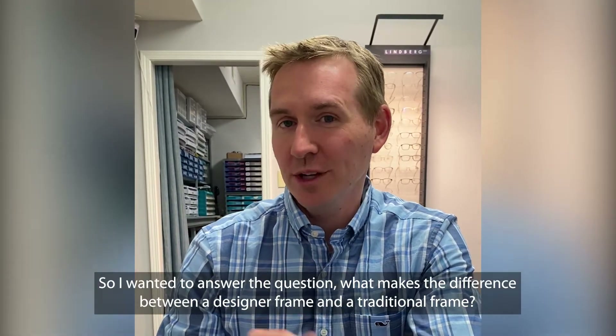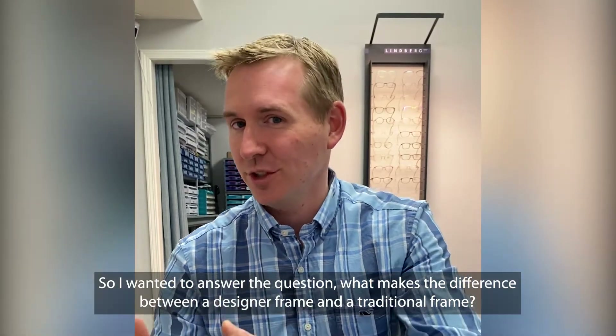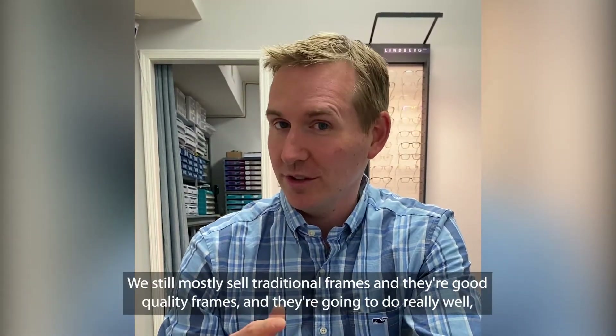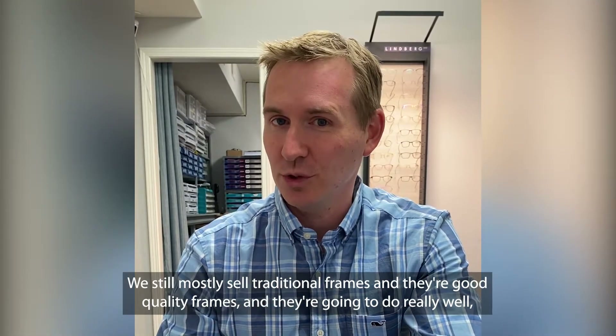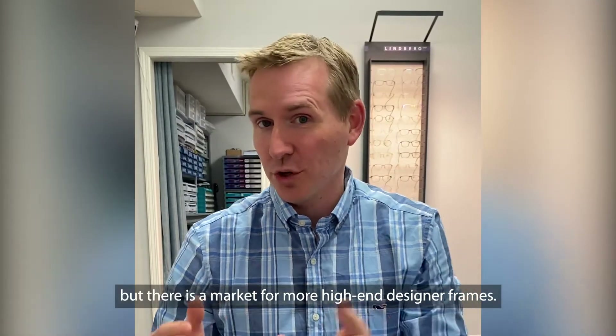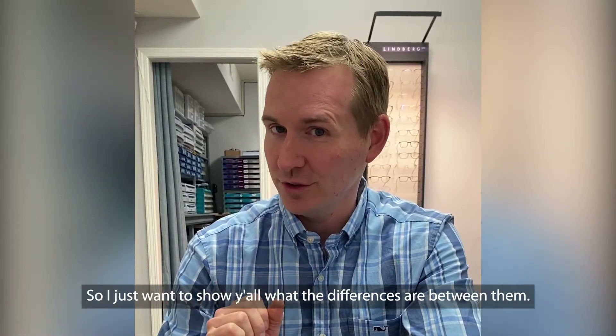So I wanted to answer the question: what makes the difference between a designer frame and a traditional frame? We still mostly sell traditional frames, and they're good quality frames that are going to do really well, but there is a market for more high-end designer frames, so I just want to show y'all what the differences are between them.